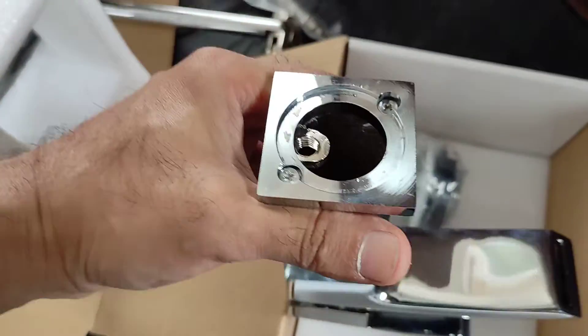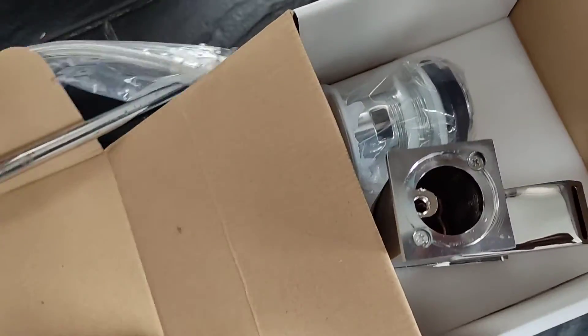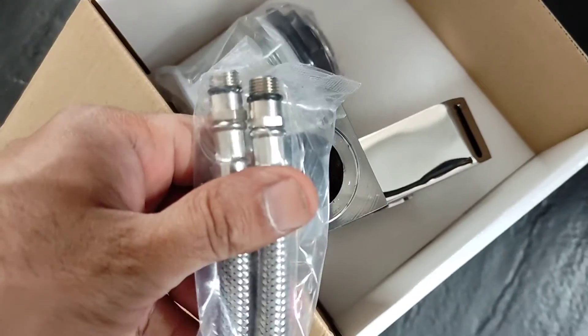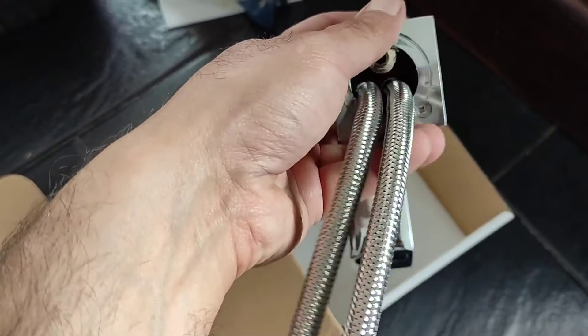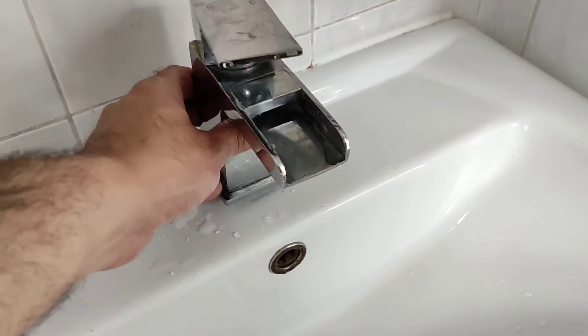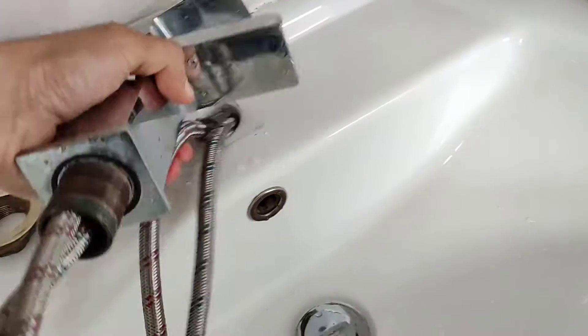I'm showing you the new one that's come — I've had to pay for it separately because it's after the one year warranty. What tends to happen is these last about a year, or 13 or 14 months, and something seems to go wrong with them. So it's the third one I've had — three years in a row I've had to change these every year. They don't make them like they used to anymore.